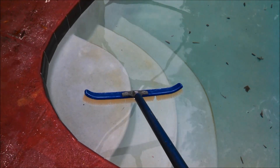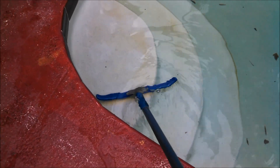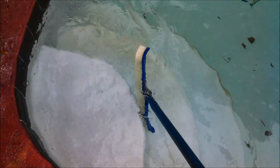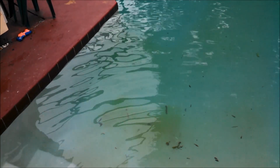The first thing you do is put the brush on the pole and start with the steps — just push that out, then turn the brush sideways and go along the side of the step. Do all the steps just like that. Once you're finished with the steps, take the pole and brush and do the floor right around the steps, being sure that you're pushing the dirt into the deep end.